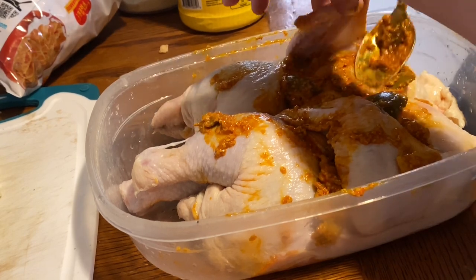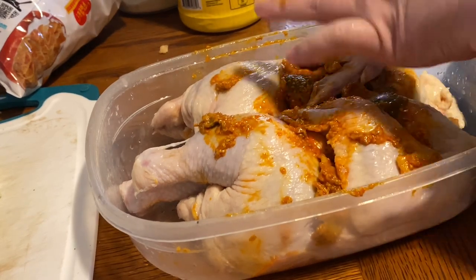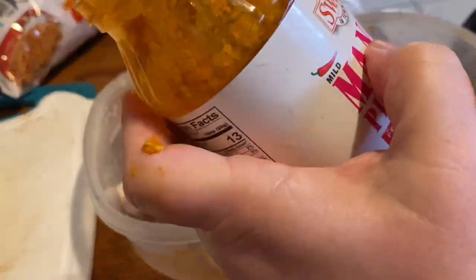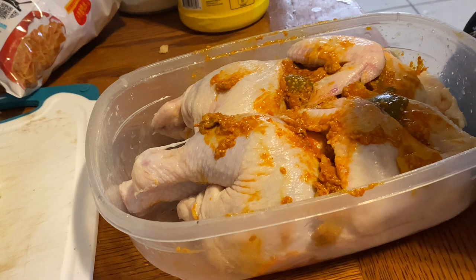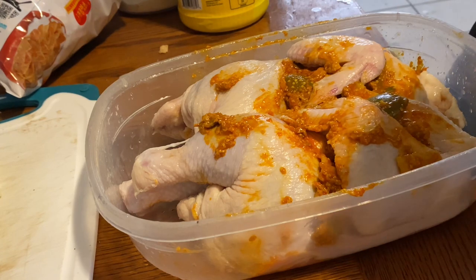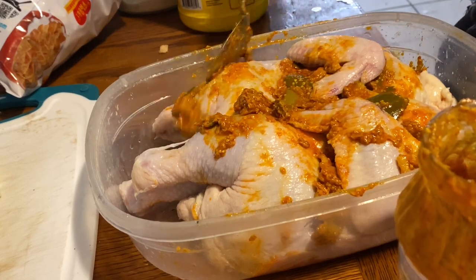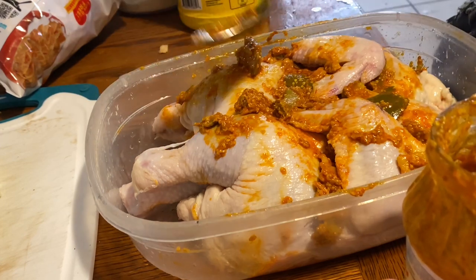It says mild on it and it's not really super spicy. I'm probably going to add a little bit more spice since it's mild. I wonder why it's so salty though.